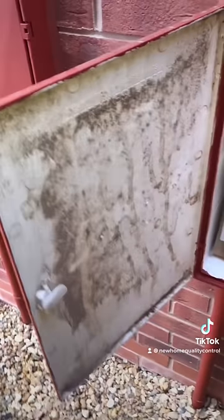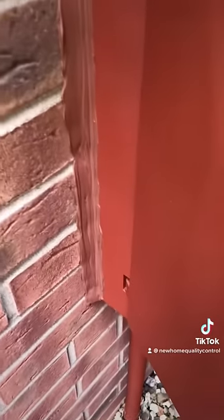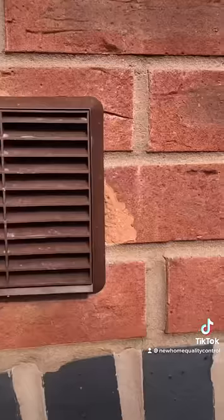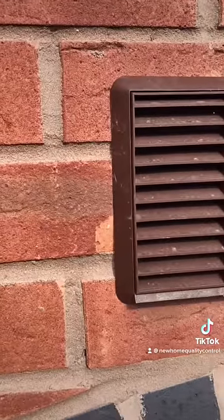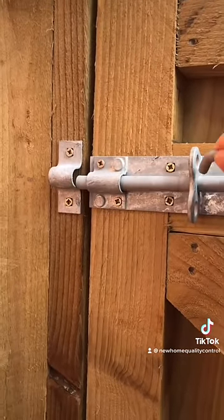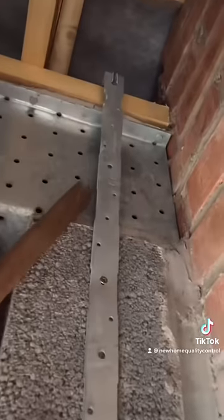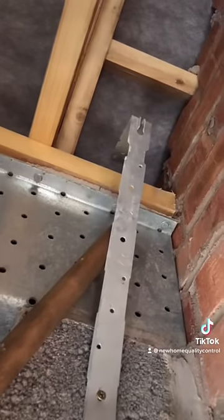This box needs a good clean and there's poorly dressed mastic around it too. These vents have been installed at different heights, there's damaged bricks either side, the gate bolt doesn't engage into the keep, we've got incorrect fixings in the wall plate strap and the strap hasn't even been screwed into the wall plate. Shocking. We've got massive holes in the spandrel panel.